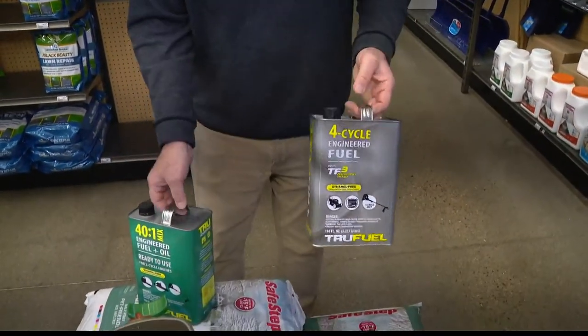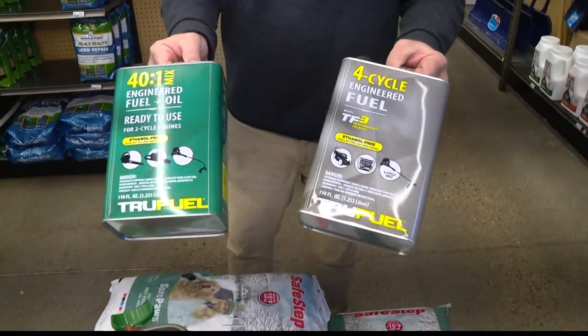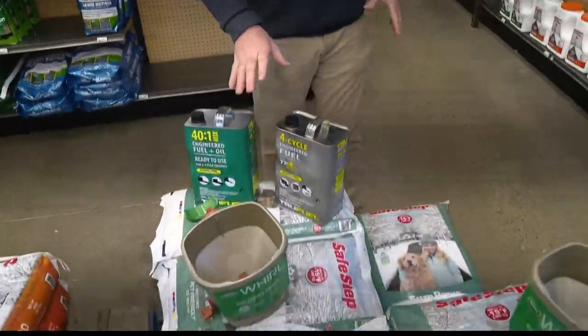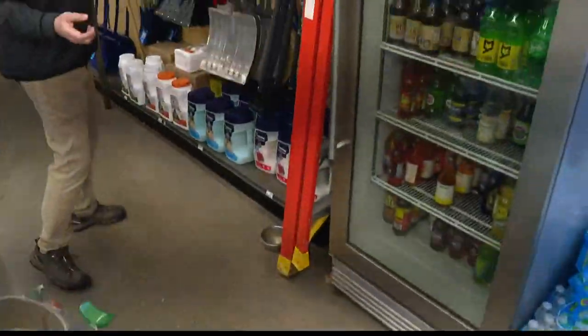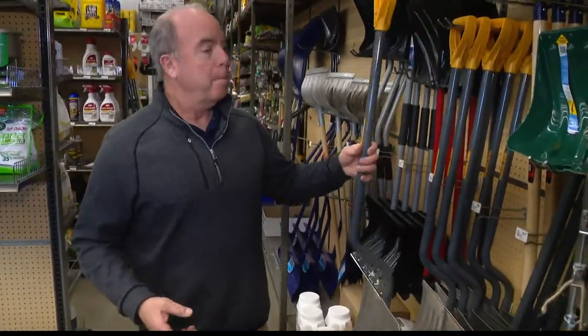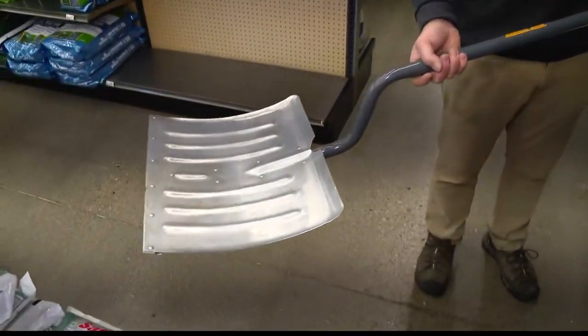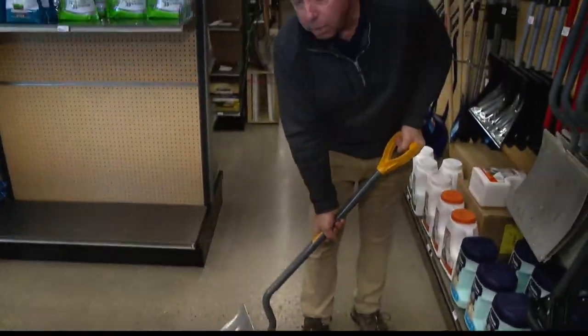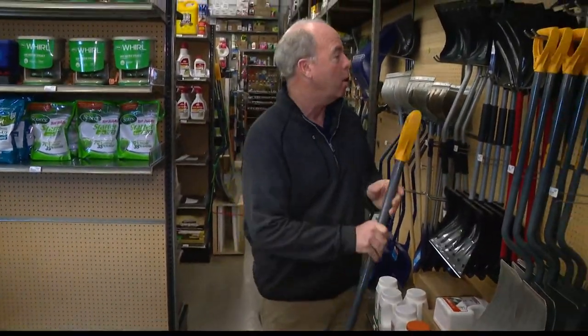We also have to be safe because falling on ice is not a great thing. If you have a snowblower, you can get pre-mixed stabilized fuel. In Indiana, I would get this because nothing causes more havoc with engines than stale fuel sitting in there. This allows you to keep it in for a season without any problem.